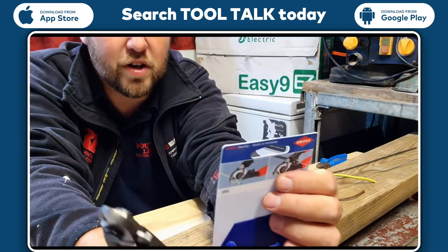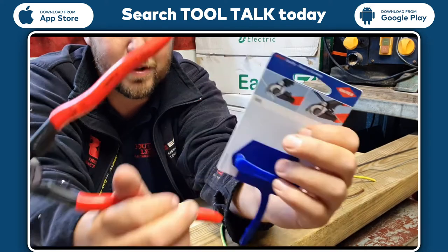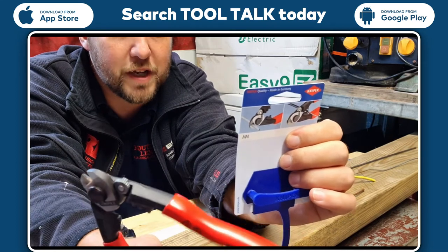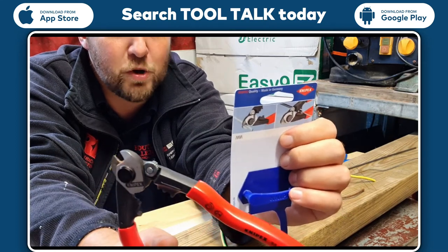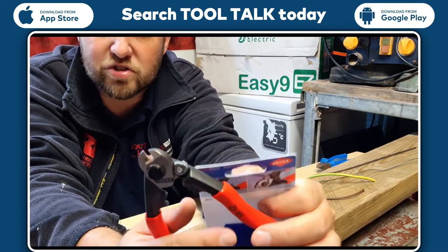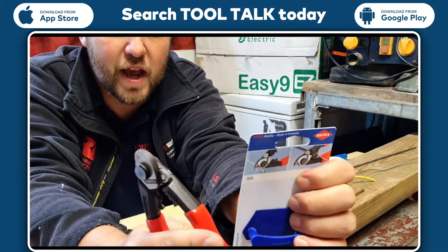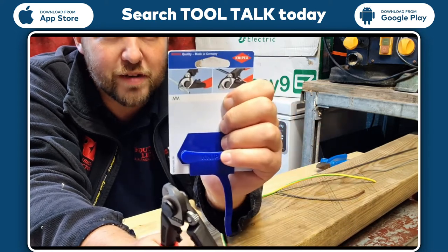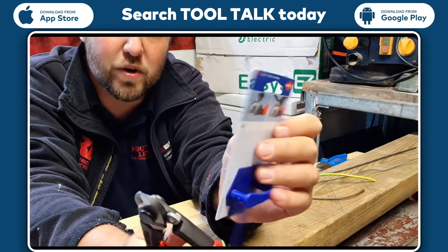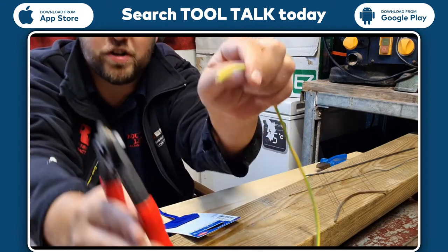We've got 190mm - that's the spacing between the handles. They can cut seven mil stranded copper cable, six mil wire rope, up to four mil nails - I should imagine that's wire nails. I tried galvanized nails earlier and they didn't quite get through. And the other spec is 2.5 mil wire net - wire, I should imagine.